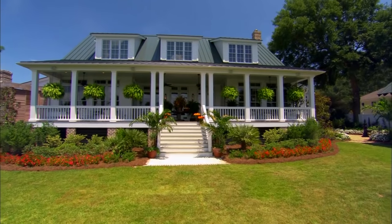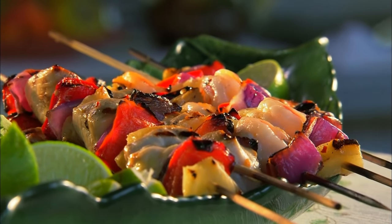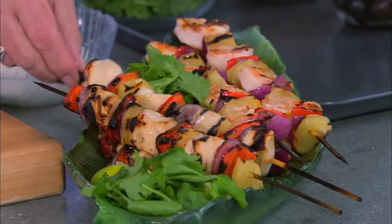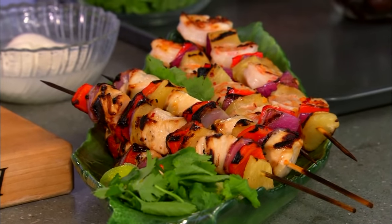Hey, y'all. Welcome back. Today's show is all about grilling and you're here just in time to see how my shrimp and chicken kebabs turned out. These look just delicious, don't they? Look at that chicken. Oh, my goodness — it's cooked perfectly. That lime juice is kicking in. I can't wait to get back and eat some more of my kebabs. But right now, I want to move on to this pizza.